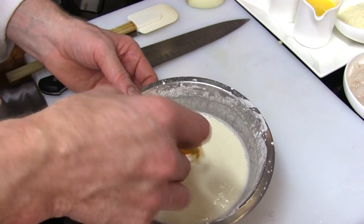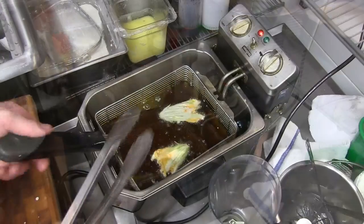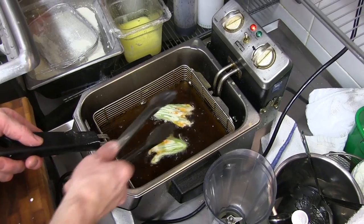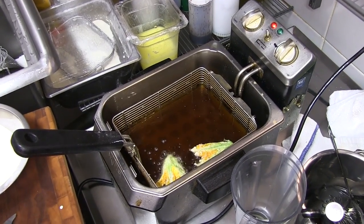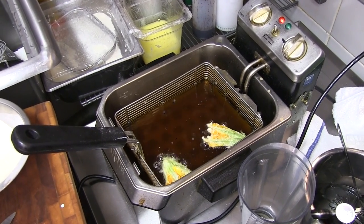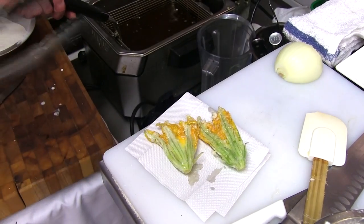I dip it in — not too much — as you can see it's a very liquid mixture. Deep fried in regular canola frying oil. Approximately 40 seconds each side. It cannot get any color; it needs to stay white and nice and clear, so you see the color of the zucchini flower, and at the same time it must be cooked and it must be crispy. And they are ready.